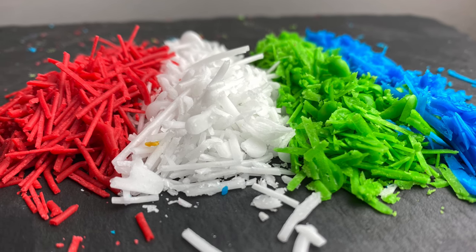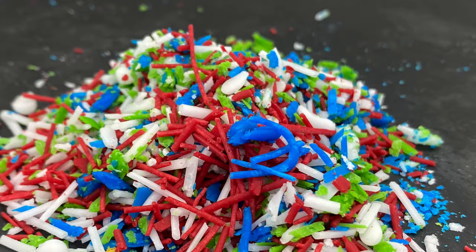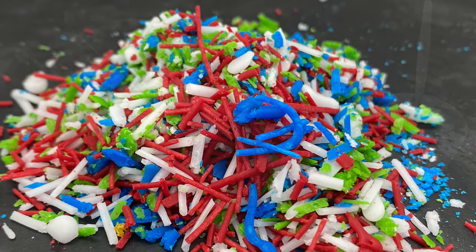Hello guys, welcome to my channel. If you're new here, I hope my content is good enough to make you smash that subscribe button. Today we are going to make colorful sprinkles, and this time we're using water instead of egg.